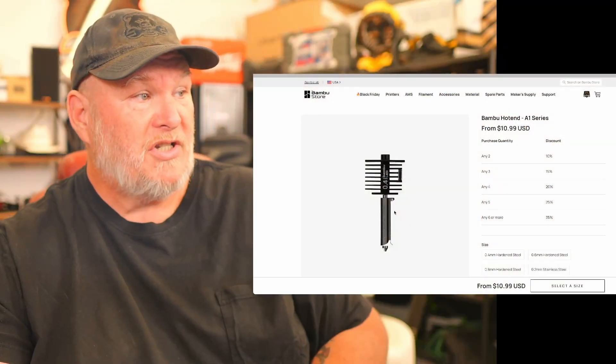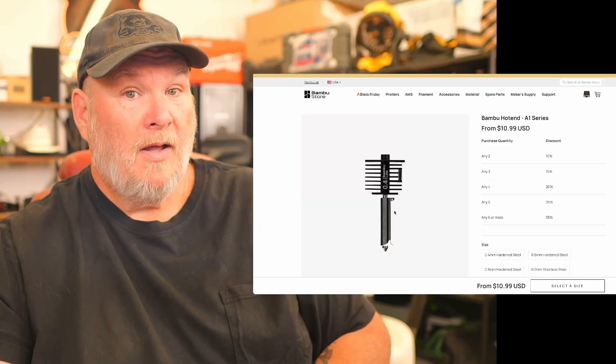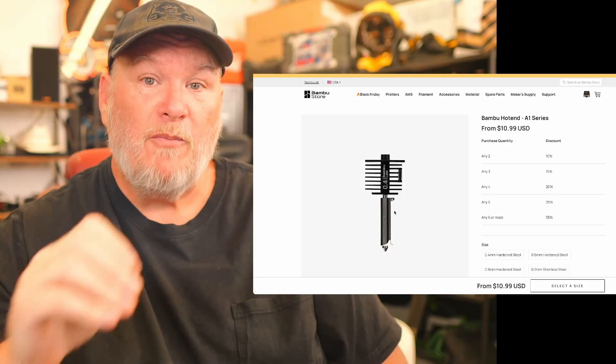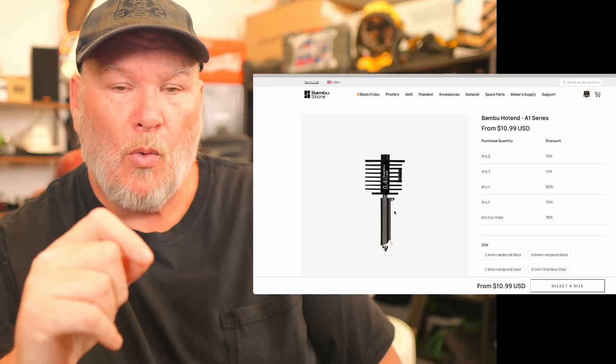How much is your time worth? Because do you want to be working on your printers or working on your business? And honestly, if this is your hobby, how much hobby time do you have? Do you want to spend your time trying to recover this? Because do you know how much this thing costs? Seven dollars. That's if you buy it in bulk, like me — buying a bunch of them, so I get them for seven bucks a pop. If you're buying them one at a time, it's going to be a little bit more — it'll cost you eleven dollars. Just throw it away. Move on with your life. Move on with your business. It's not worth your time.